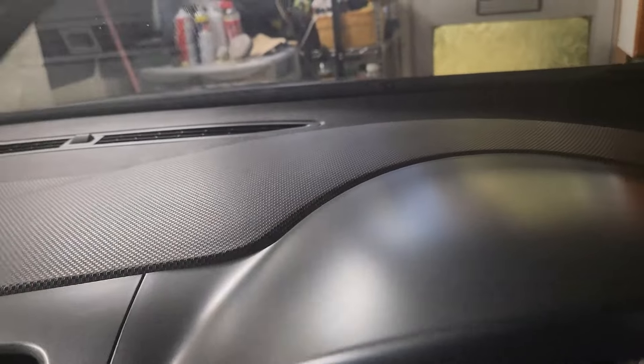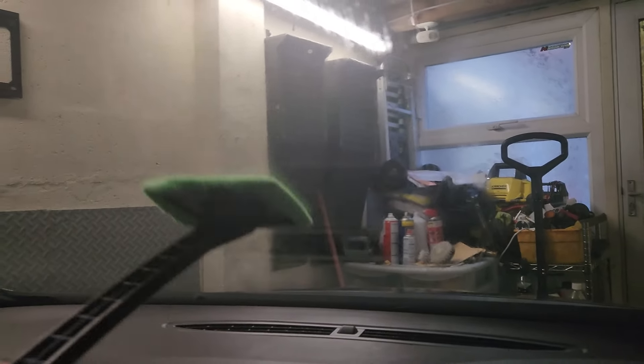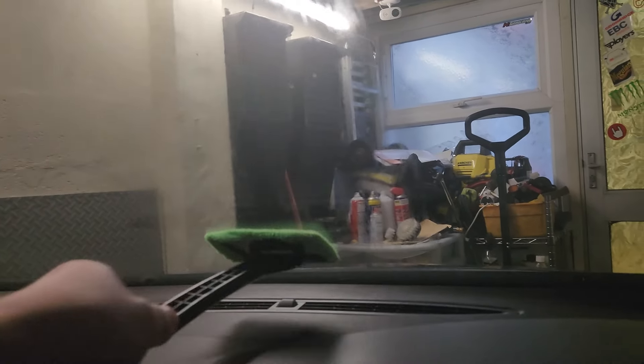Next up is the windscreen brush. It certainly does make it much easier, but there is quite a downside because if you don't have extra microfiber pads to dry and buff the windscreen it won't remove the product. Overall I give it a 5 out of 10.